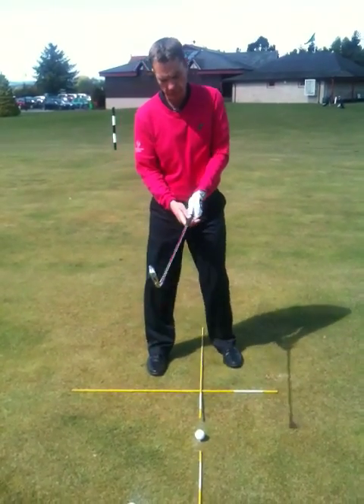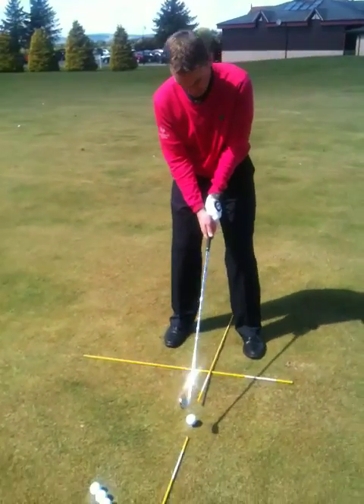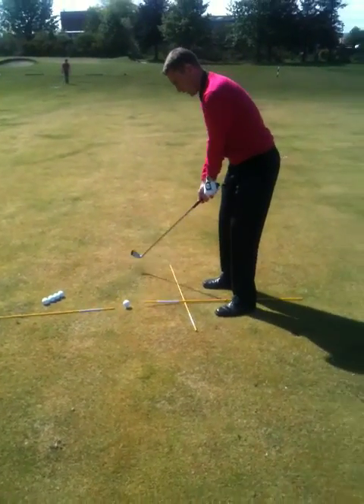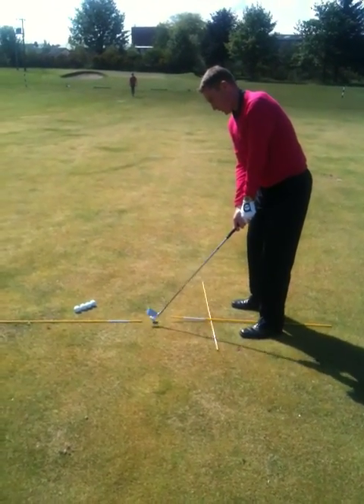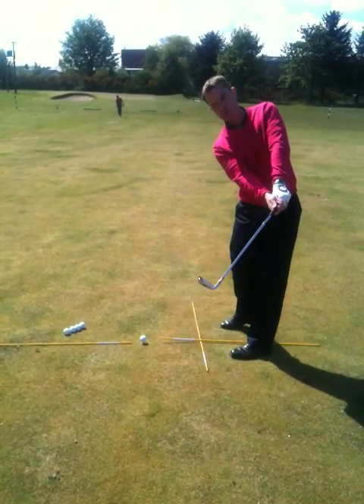What we want to do when players get into that situation is really encourage the player when they swing through the ball to feel like the club face is working much squarer for longer in relation to the ball. It's almost feeling like you're holding it off through the shot.